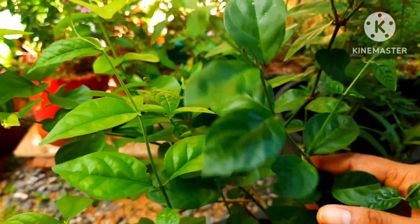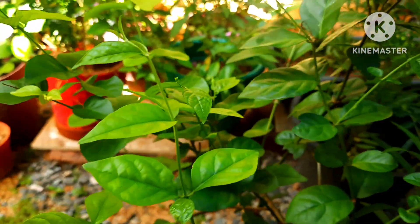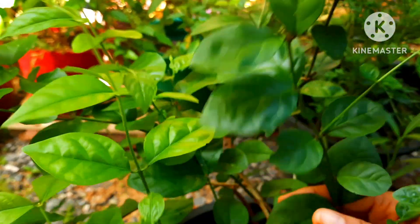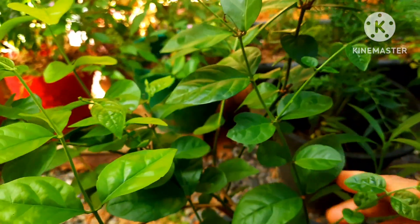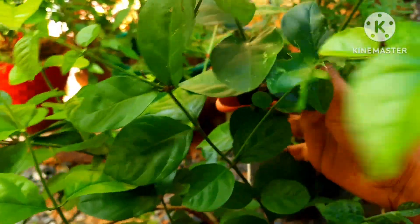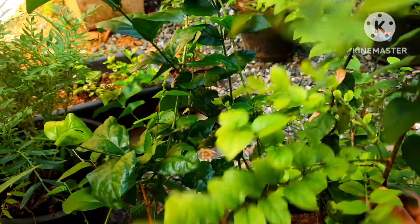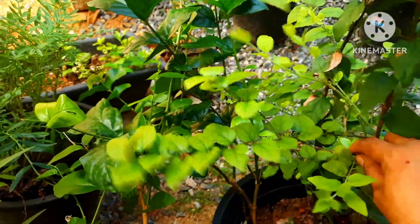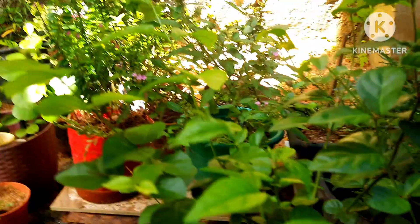Plant location should be a place where it gets full sunlight in the morning. These plants grow really well and flower well if they receive a lot of sunlight in the morning — that is the most important thing. If you keep it in a low light area they will not flower, you will have to keep that in mind. Whether in a pot or in the ground, keep it in an area where it gets full sunlight in the morning.